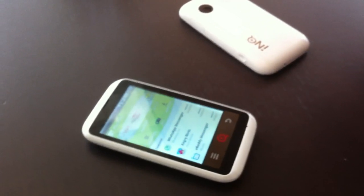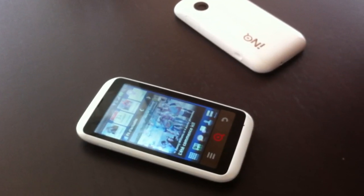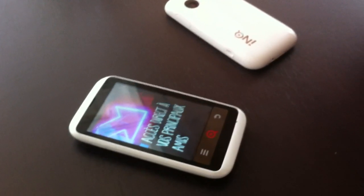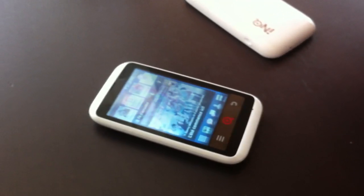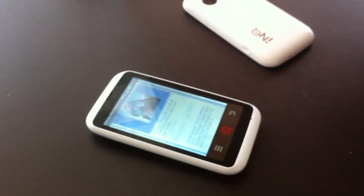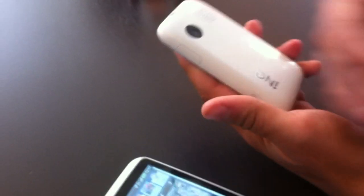What we're looking at here is the INK Cloud Touch from TELUS, also to be launched on Koodo. It comes in white and will be launching soon. We're going to take a quick rundown of this new Android device with a huge load of Facebook integration.